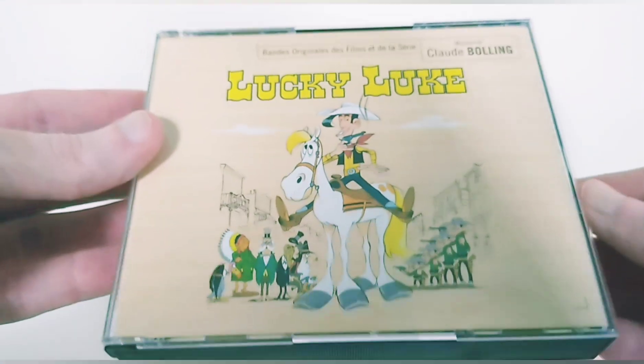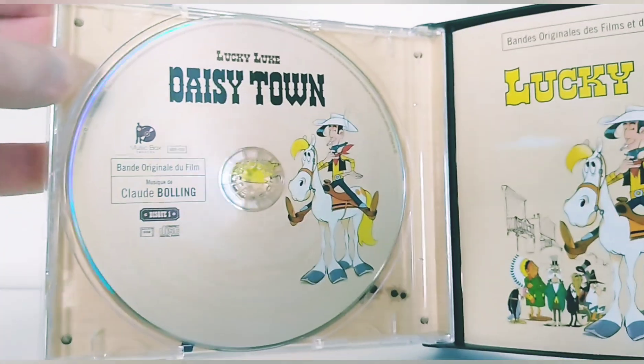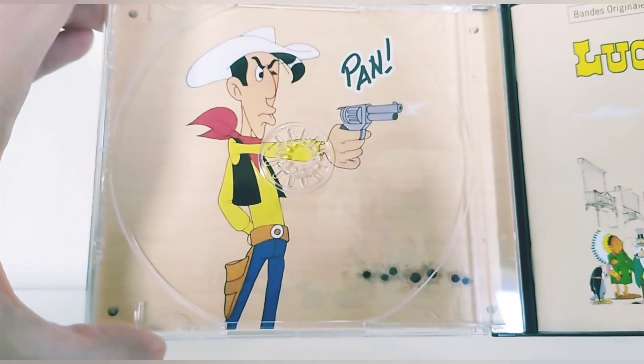It's very good for 3 discs. It's soigné, there's real work put into it. When you open it, you have Lucky Luke — Daisy Town. If I remove the CD, you also have a picture here of Lucky Luke, which is here on the inside panel.